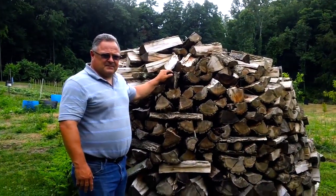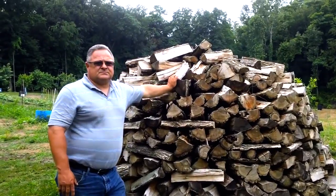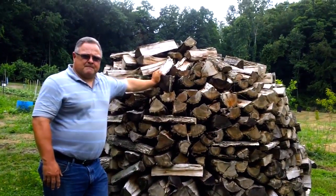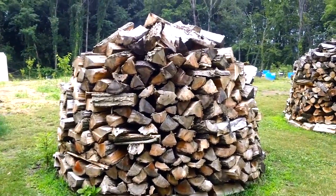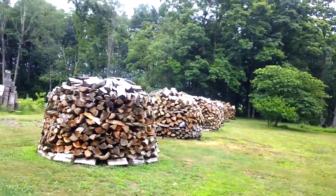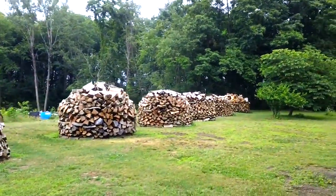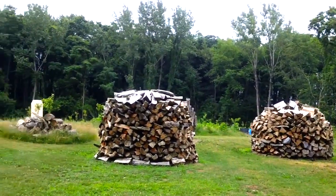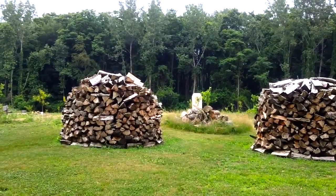So there you go folks — here's a way to stack your firewood. This is technology that's been used in Europe. It's called the Holzhausen, which is German. This is the way they stack their wood: if you want to put your wood outside and let it cure without having to cover it, this is how it's done. Each one of these piles is self-ventilating using convection, and even though it rains on it, it still dries.